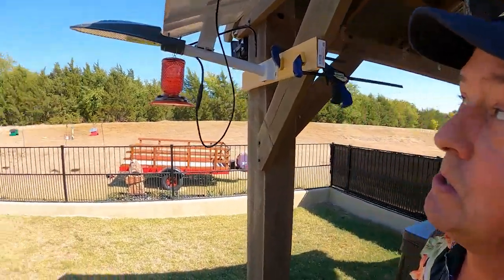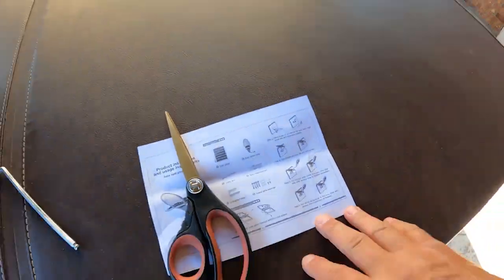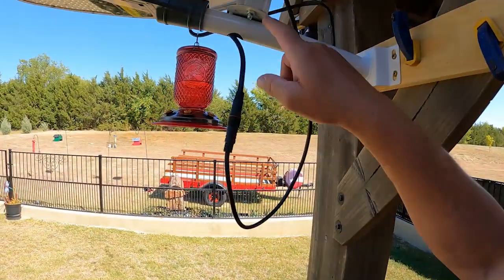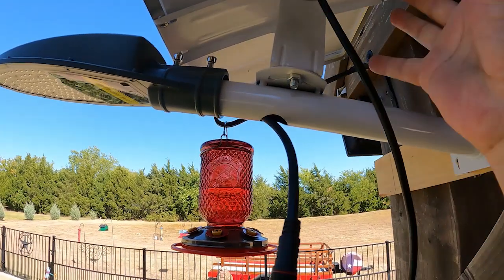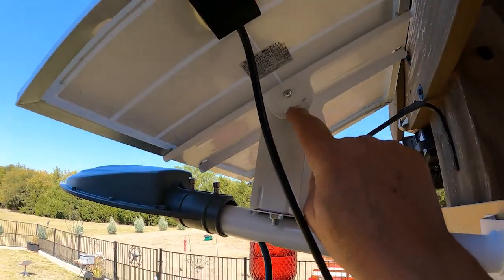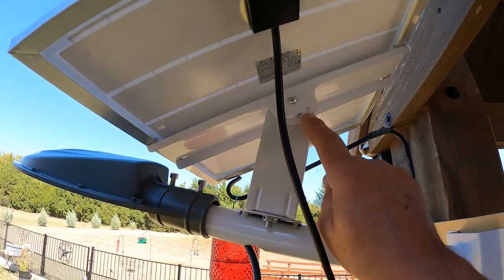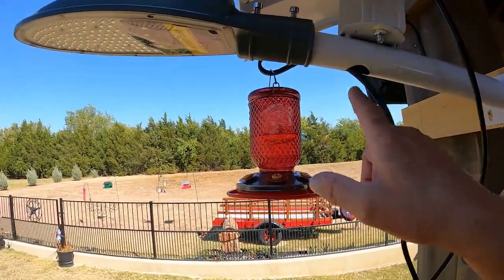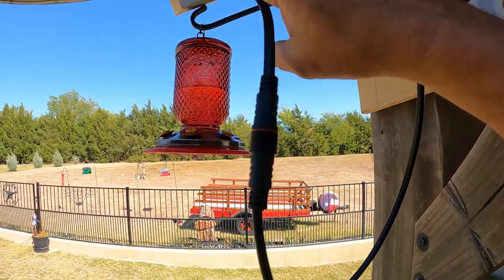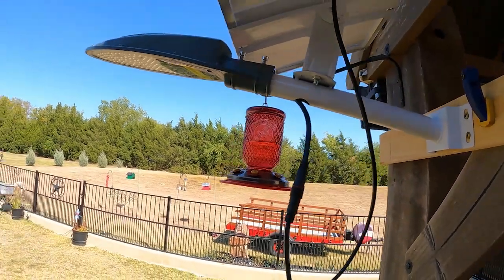There is some assembly required, and the instructions are pretty vague. You have a standoff bracket that connects here and gives you the ability to rotate the solar panel. The standoff bracket offers three different positions depending on where the best optimum sunlight position would be. You then snake your cable through — there's actually a watertight connector with a nut and two bolts to tighten it.